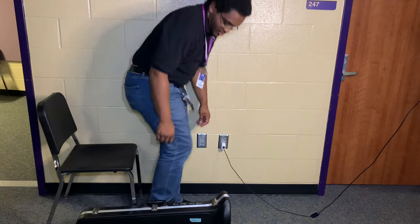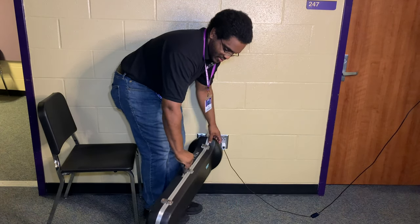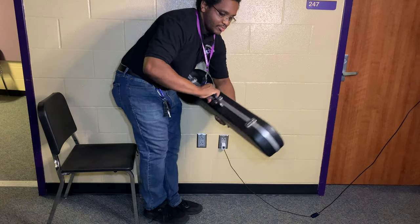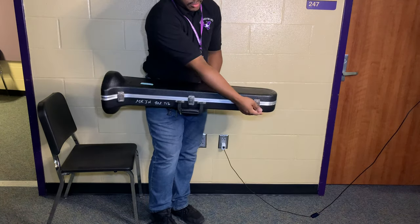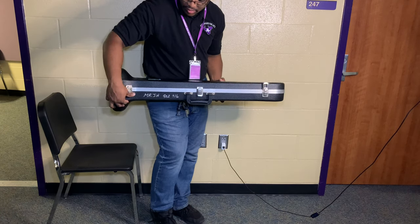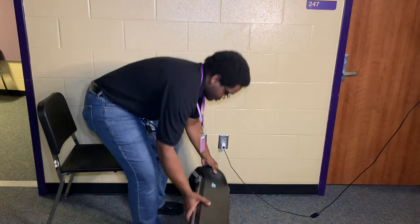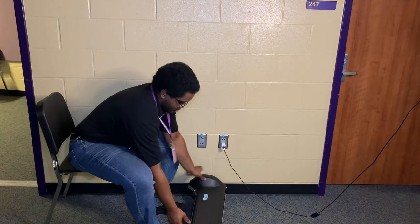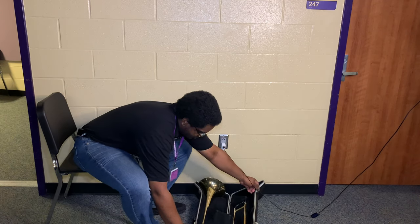Let's talk about opening a trombone case. Make sure the latches are face up — you'll see sometimes you have the logo or the name of the brand on top, but if you don't, the latches should always go up. We're always going to open our case when it's laying on the ground, not in your chair. Lift those latches right on up and you can pop your case open.